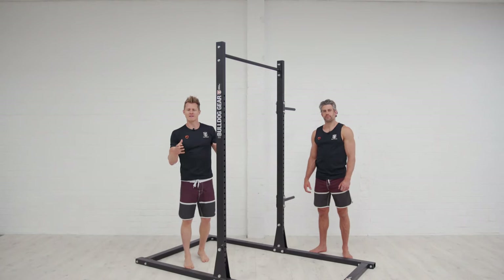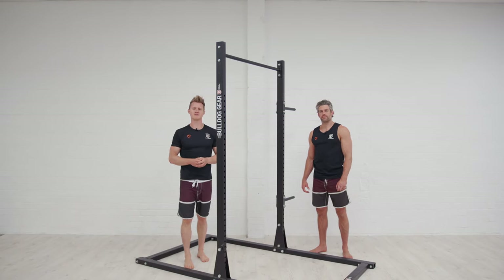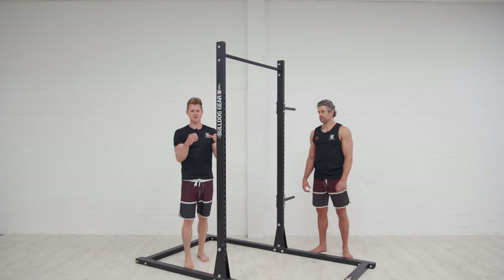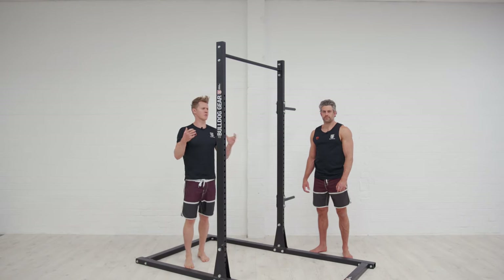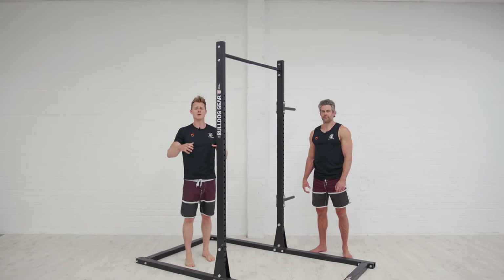This one requires a little bit of background and explanation because we're going to call it 'pull-ups for muscle-ups.' If you're just doing normal pull-ups — just pulling up and nudging your chin over the bar — you'll wonder why you still can't do a muscle-up even though you can do 20 of those in one go. It's because we need to start training with a bit more specificity in our pulling patterns for muscle-ups.